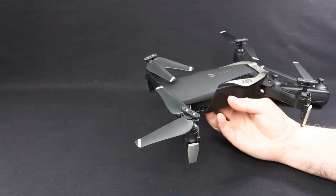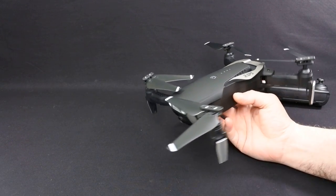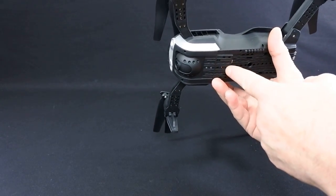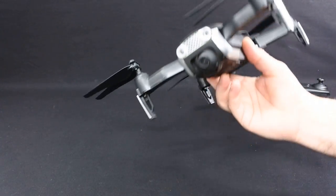You can buy it in different variants — a 720p version, a 1080p version, or a 1080p 5G Wi-Fi one, which is this one. I think the difference between variants is the SD card slot — this one has one, though I'm not entirely certain. Don't quote me on that.